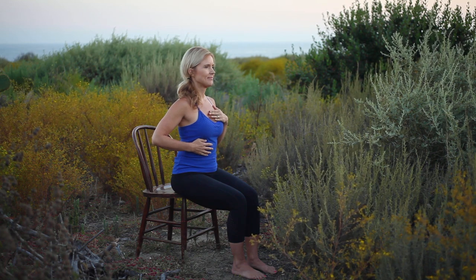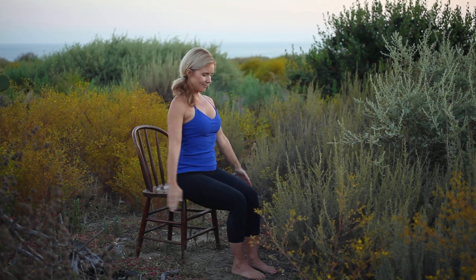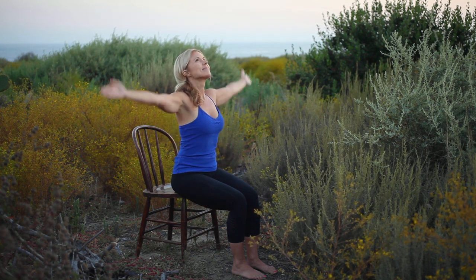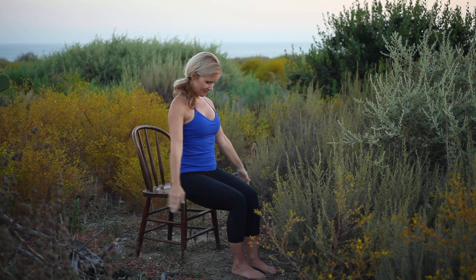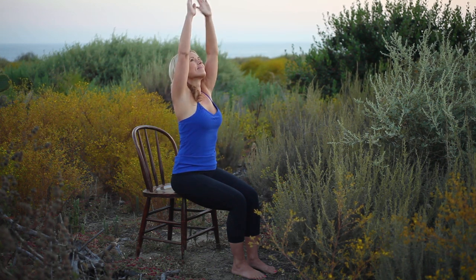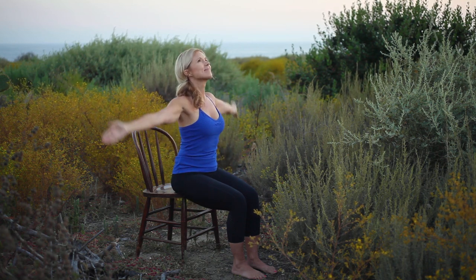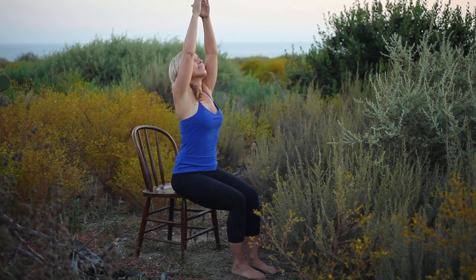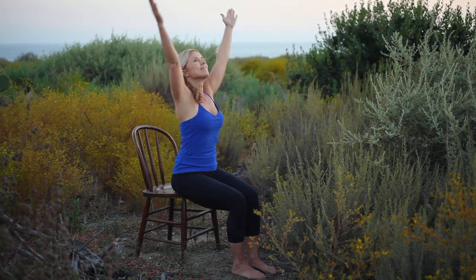Continue with this smooth, even breath as we move through our practice. With an inhale, sweep the arms overhead. Exhale to lower. Inhale, arms sweep overhead, looking up. Exhale to lower, chin towards the chest. Inhale, arms sweep overhead, lifting up and out of the waist. Exhale to lower, chin towards the chest. Continue wrapping this movement around your breath, moving at your own pace.